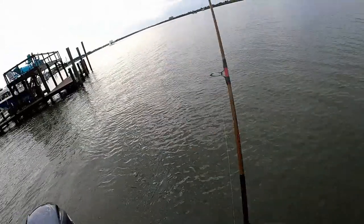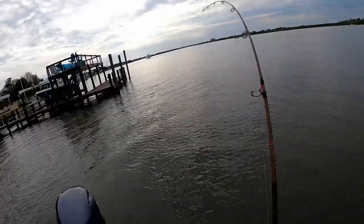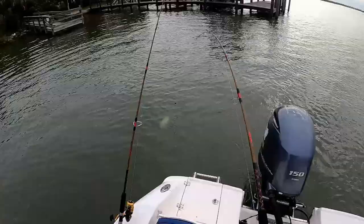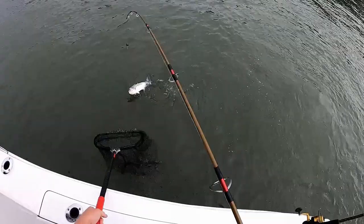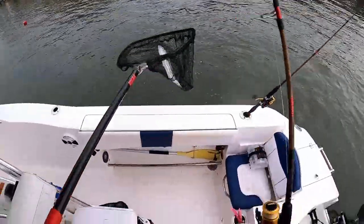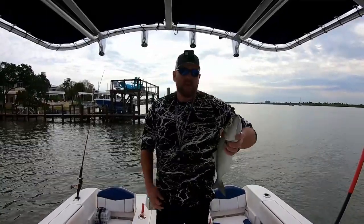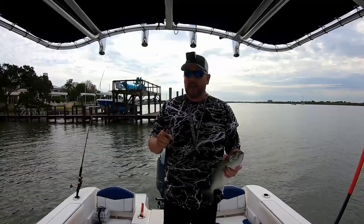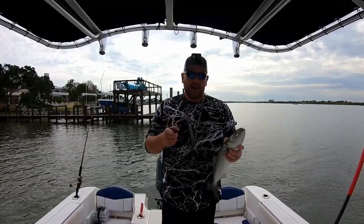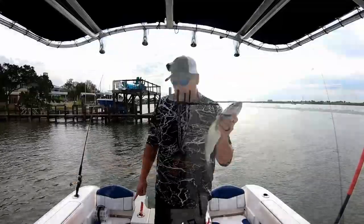First things first, let's check out some of these bluefish we caught inshore. Got one — nice big blue. I'm keeping him if I can get him in. There we go. 17-inch blue to the fork. I've been telling you guys that Kim was going to make that bluefish chowder, and she finally did, and it was freaking delicious. We will definitely do the catch and cook to share that with you guys, but I'll keep these for the next chowder.